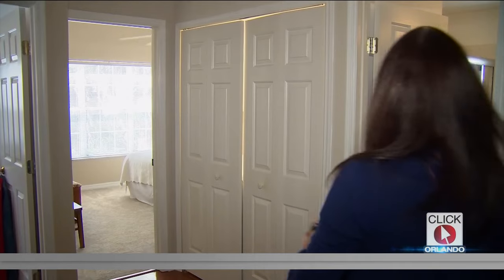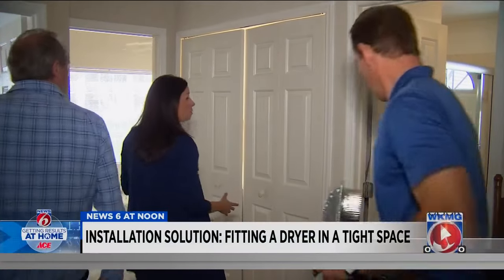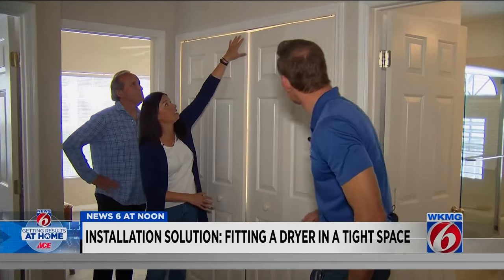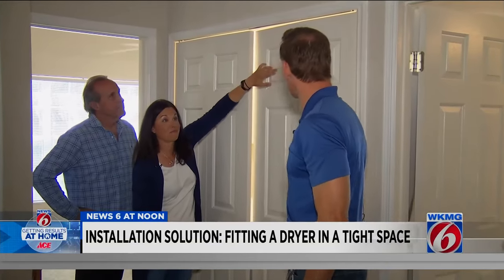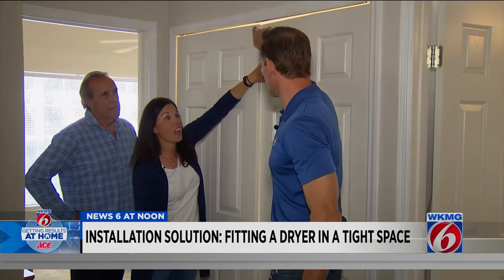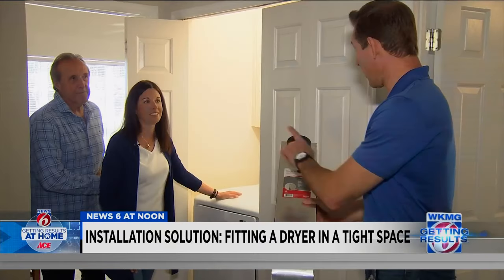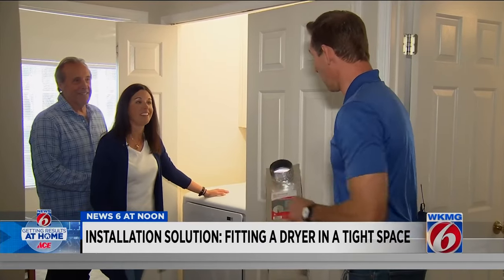So Eric, when Jim and I bought our new home, we also bought a new washer-dryer, but the issue is fitting them into our closet. As you can see, this door sticks out further than this one. You can close this one, but you can't close this. Exactly — the dryer doesn't fit, and it has to do with a hose. Okay, we've got a couple options for you, we're going to see what we can do.